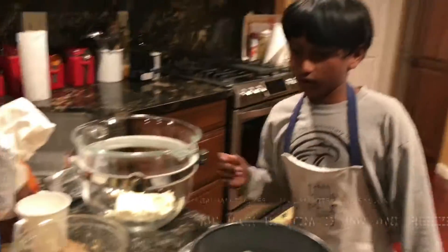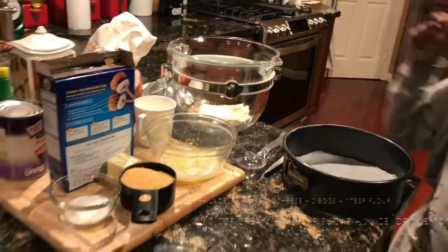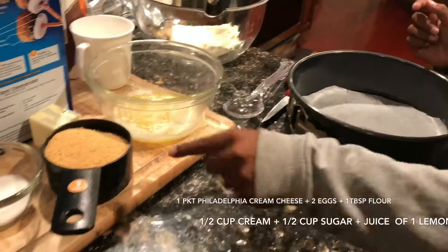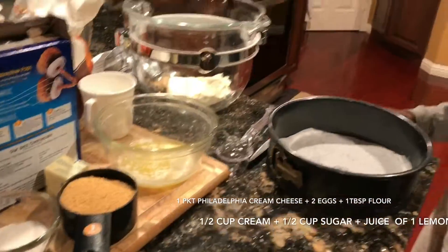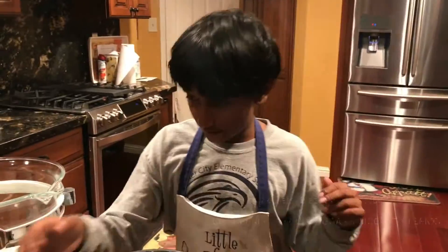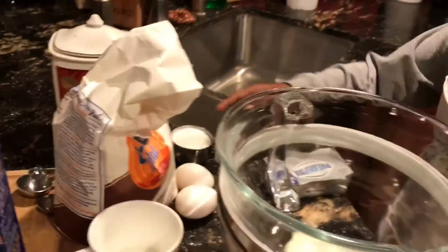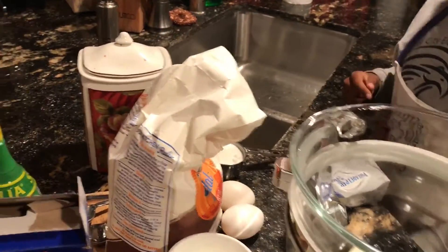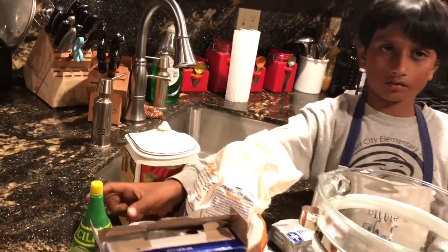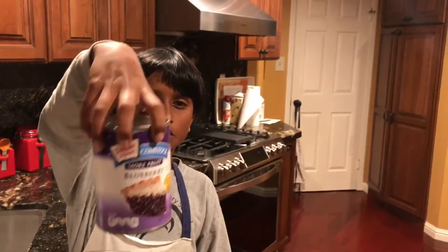For our crust base: one fourth cup of butter, one cup of graham cracker crumbs, and two tablespoons of sugar. For our filling, we're going to have one Philadelphia cream cheese, half a cup of sugar, two cups of cream, one tablespoon of flour, and a little bit of lemon juice — one lemon squeezed.